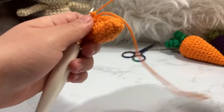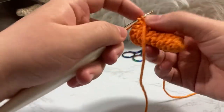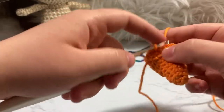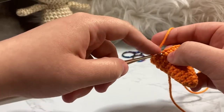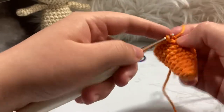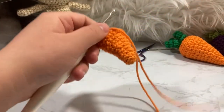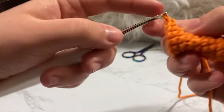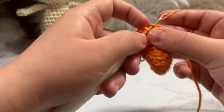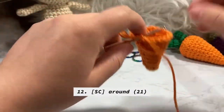We're now on round eleven. We're going to single crochet five and then increase, going from 18 stitches up to 21. So: one, two, three, four, five, then increase — do that three times across. Now we have 21 stitches. For round twelve just single crochet around after moving the tail forward.